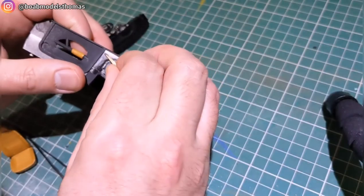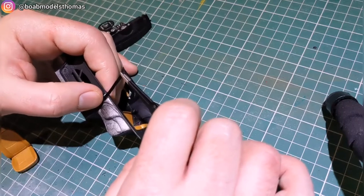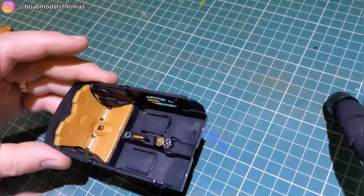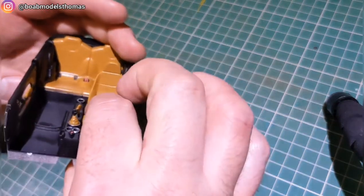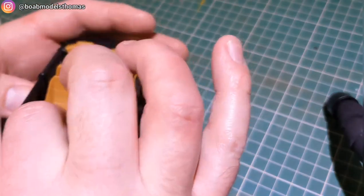I decided to add a little more detail, so I used some black ribbon, cut it to length, and used super glue to fit it into place as a seat belt. I did this for all four seats, and then finally glued everything together.